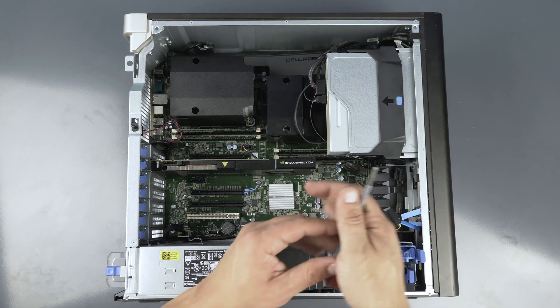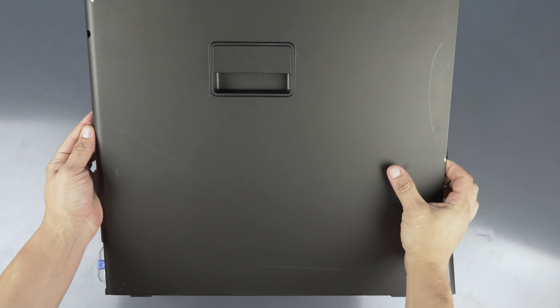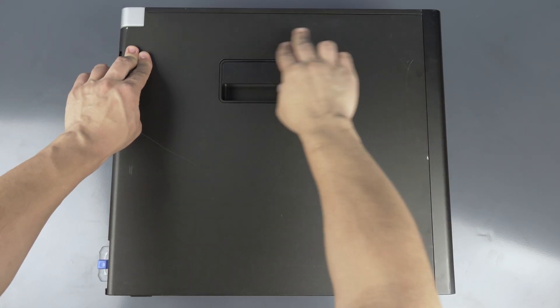Regardless of the chosen drive, ensure both cables are attached. Now that it is installed, reattach the outer panel and you are done.